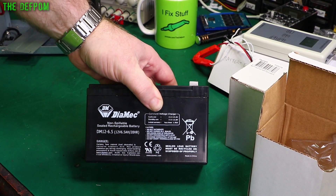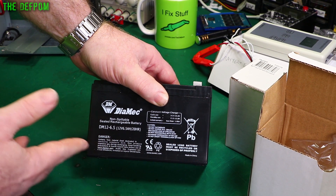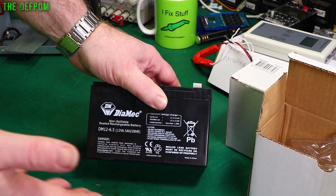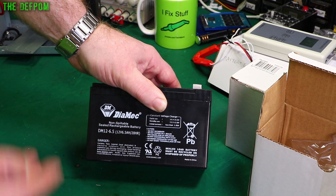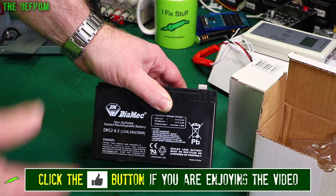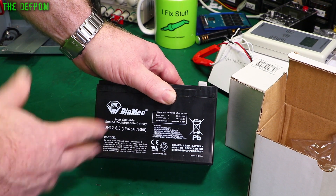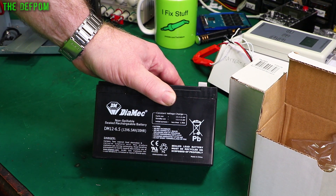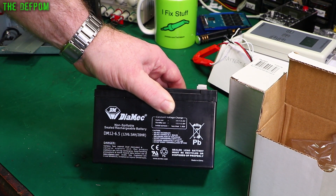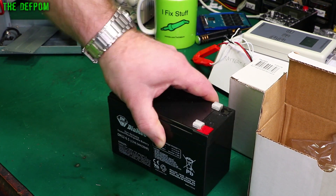Instead of getting a higher capacity battery — which is what I've always tended to do, the ones I pulled out were 9Ah — I've decided to go for a lower capacity battery of the same physical size. What I'm hoping is that this will mean it's got thicker plates, which means it might actually last longer. I've always gone high capacity and always had issues with battery life, so maybe I should be looking at lower capacity and hopefully more robust. These are 6.5 amp-hour batteries. The batteries usually only last me about one and a half to three years before they're completely dead, and this one doesn't have much load on it.